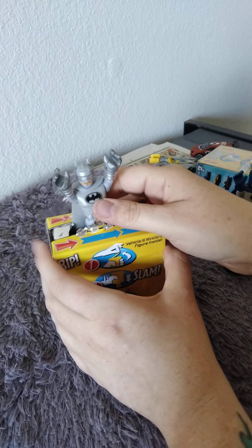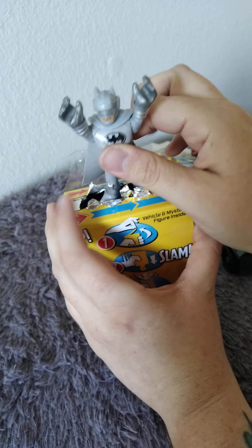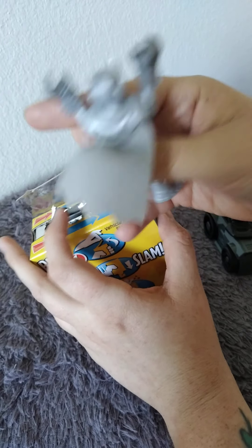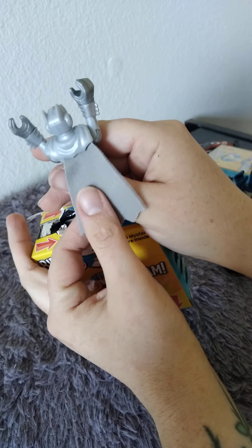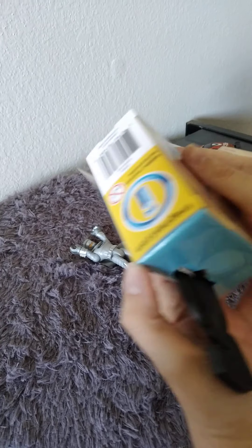Oh cool, he's got some sunglasses! They're all gray. Let's pull him out - he's got a cape, it's a cloth material, really soft. He's all in gray. Let's sit him right here and see which vehicle we got.